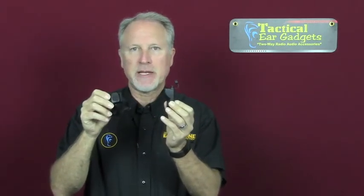This is our wireless transmitter and receiver. This is a wireless push-to-talk button that you could put around your finger, steering wheel, handlebar, or weapon, connected to our radio dongle receiver. We make this for many radio makes and models. I'm going to show you how this works.